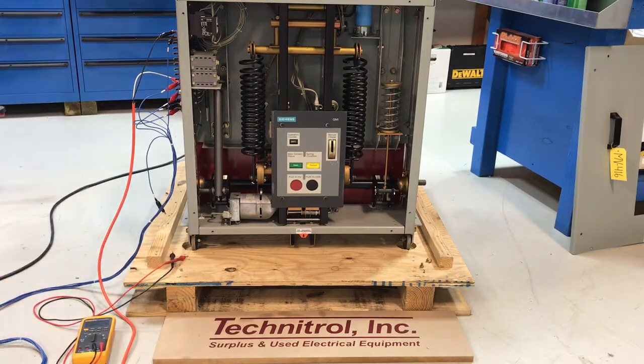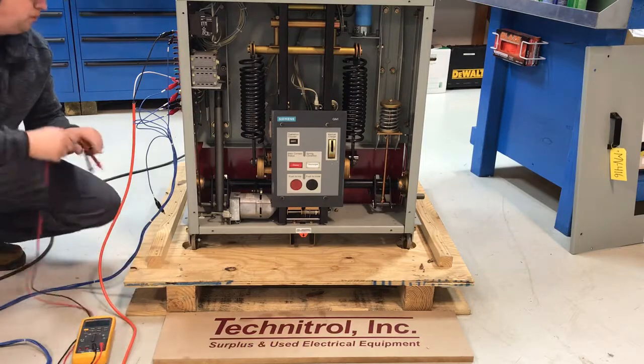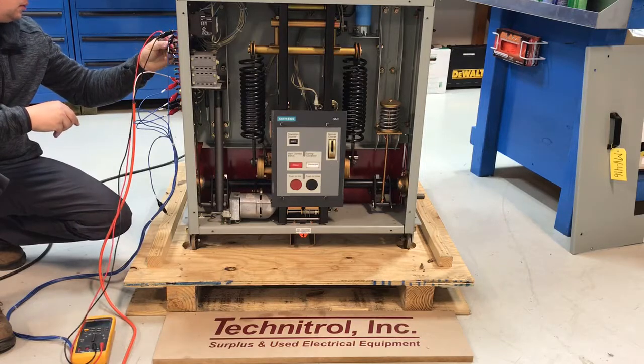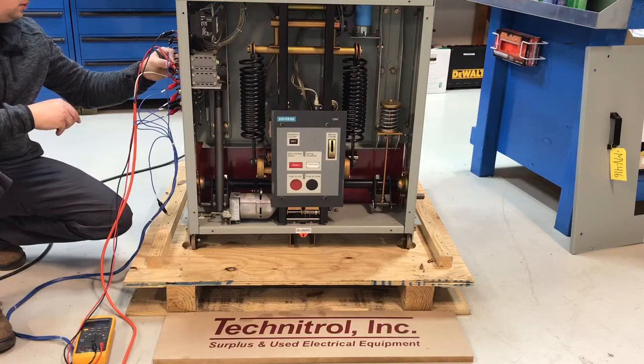So once we close this, it should read open, closed, open. Open, closed, closed.